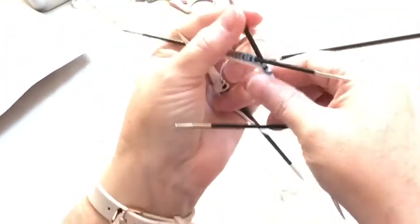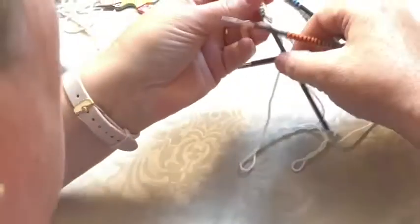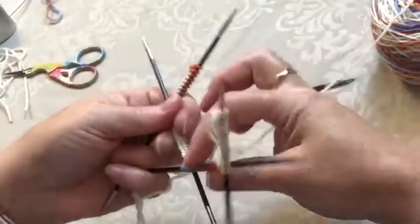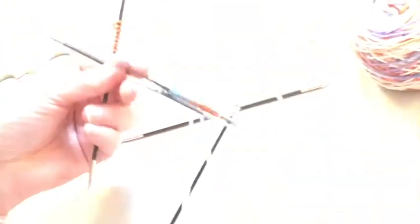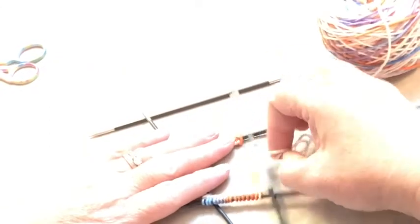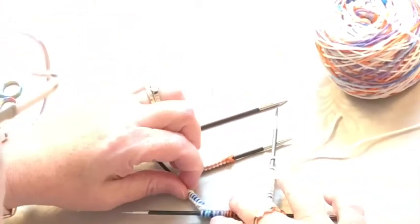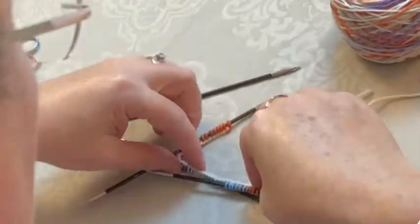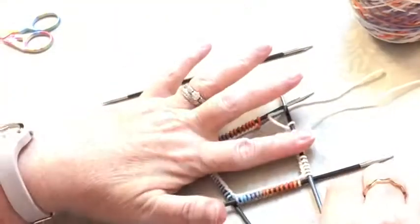I'll tell you, I am not fabulous at double points — they do get a little bit fiddly. In order to start knitting in the round and make sure they are not twisted, what I like to do with double points is lay them on a table and line them all up so you can see that they are not twisted. I noticed one was twisted, so I make sure the cast on edge is facing the middle, and just like that we can take care of any problems.